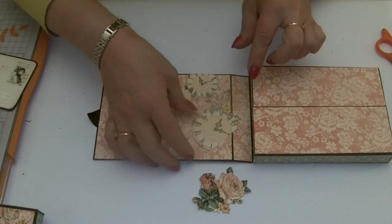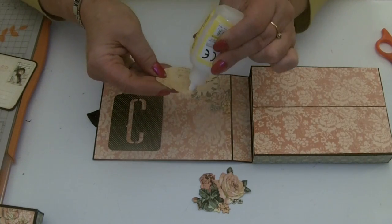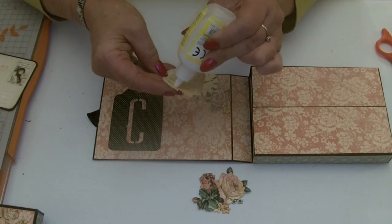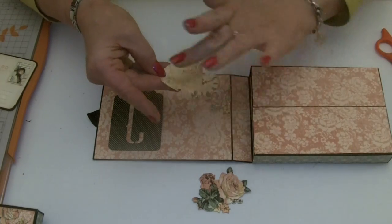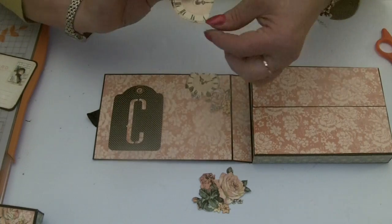I've inked the edges and I'm just going to stick them on. If you've been cutting up your papers and you've got lots of off-cuts left, have a look through and see what you can use. Don't worry that you haven't got a whole clock.